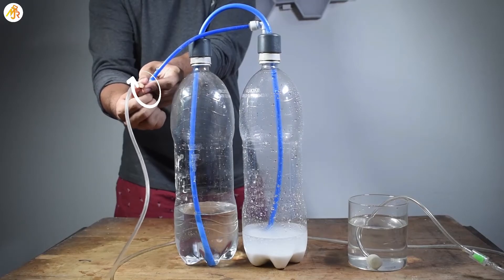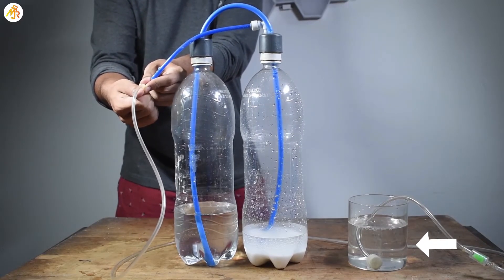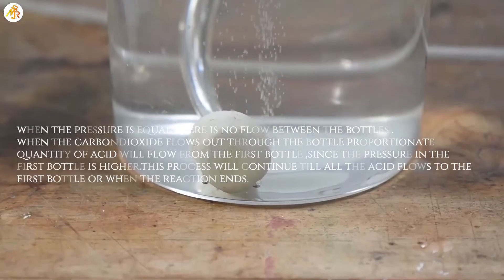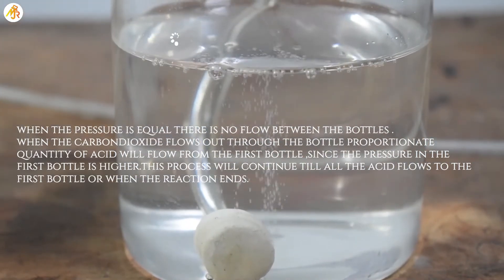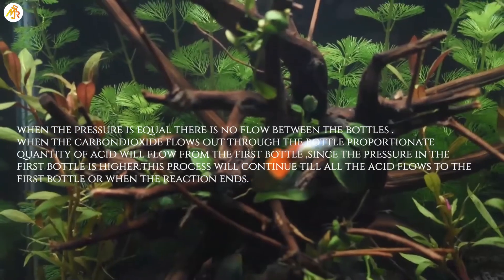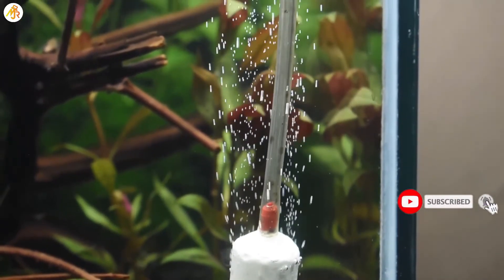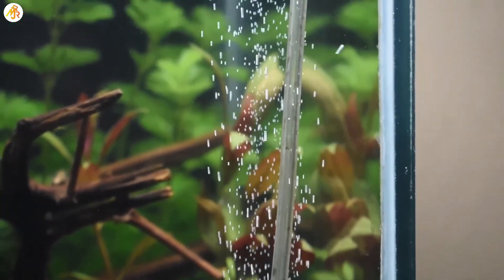Now the valve is slowly opened to release the high pressure carbon dioxide. In the next video, I will be making a carbon dioxide diffuser with bubble counter, so subscribe and stay tuned.